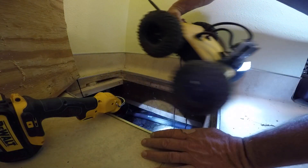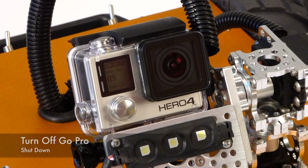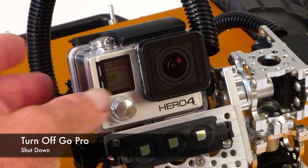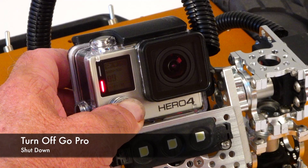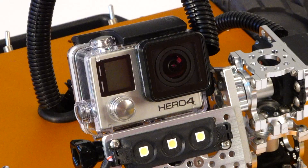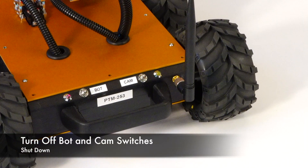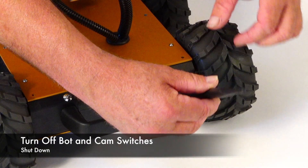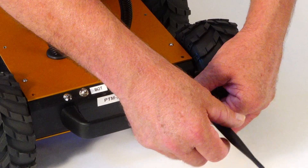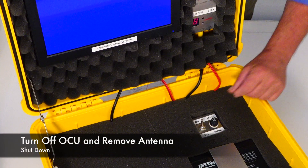The operator removes the bot from the crawl space. Turn off the GoPro camera by holding down the front power button — you'll see a series of five flashes. Turn off the bot and the camera. Remove the antenna from the bot and the OCU for transport and storage. Turn off the OCU.